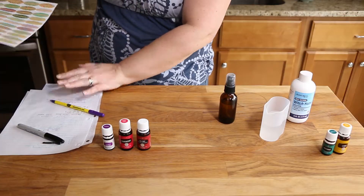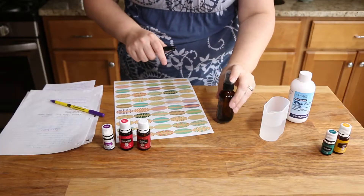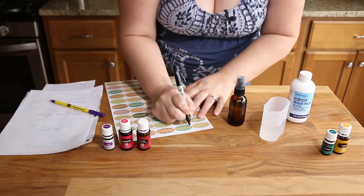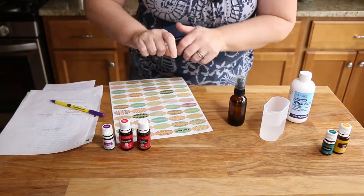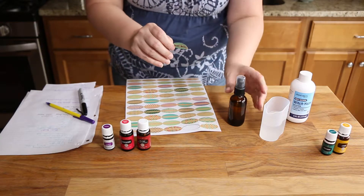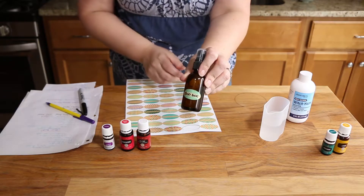So next step is making a label. I got these pretty little labels from Amazon, and I also got these bottles from Amazon. I will leave a link in the description so that you can get them yourself. And this is called again, boo-boo spray. Voila — boo-boo. So that's boo-boo spray.